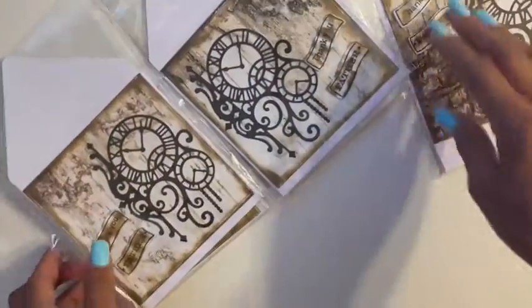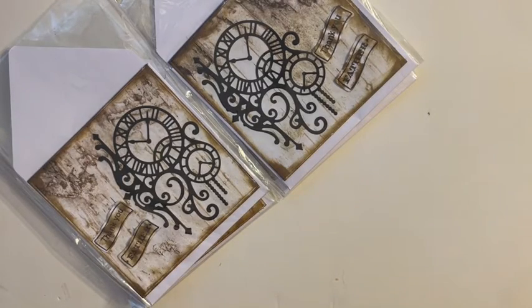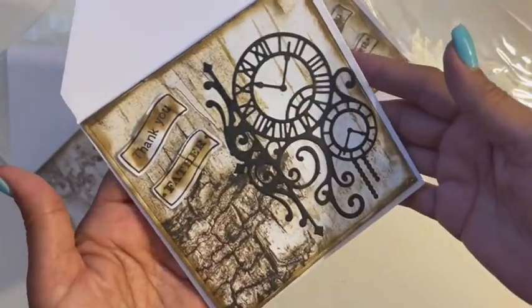Look at how pretty they are and they're all similar. She did vary where she placed the 'thank you father,' so I'm just going to open up this one. I love that clock piece. She did do it in five by five. Let me just get the card out — isn't that gorgeous, guys? Look at that.